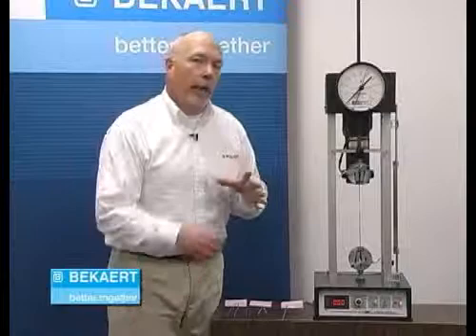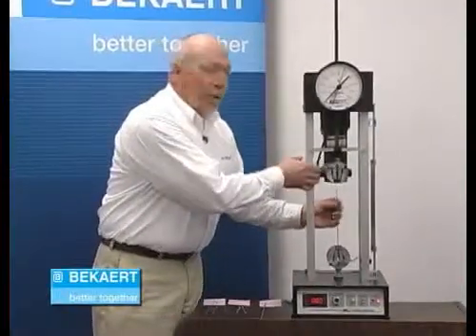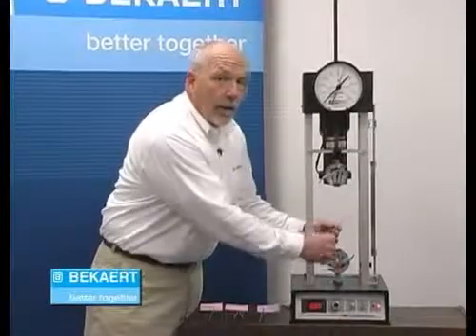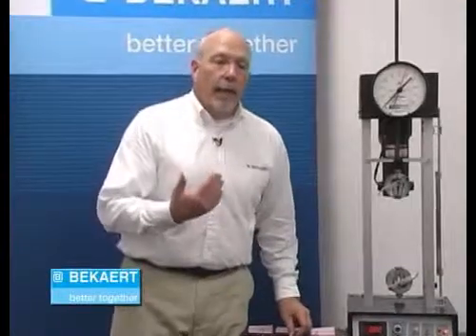It didn't take real long for it to break, so we're starting to see a reduction in that elongation factor we talked about earlier. Because the high tensile wire doesn't elongate as much, it adds flexibility to that wire — it'll actually give when your animals impact it, but then it springs back and doesn't stretch, so you don't have that sag or bag in your fence that you see a lot of times with a low carbon wire.